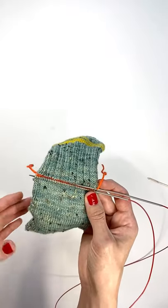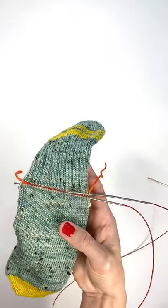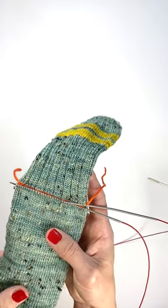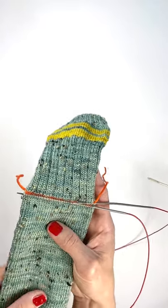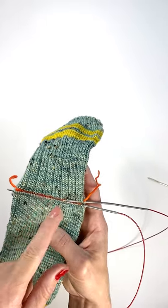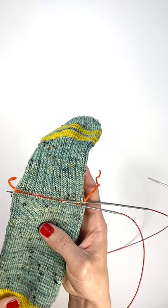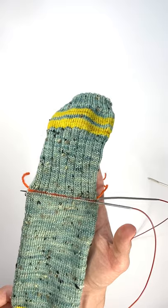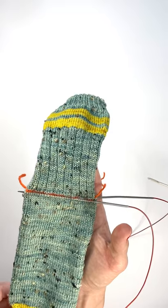So in total you'll have 68 stitches on your needles. If you're knitting the size medium, that's four more stitches than what you started with for your heel stitches. So I'll have 34 on this needle and 34 on this needle, and then we'll be ready to take out the yarn and start knitting our peasant heel.